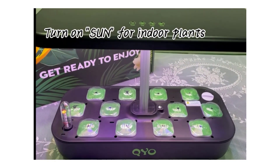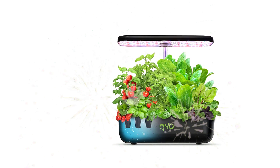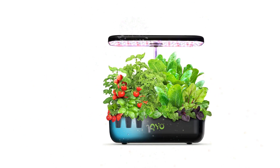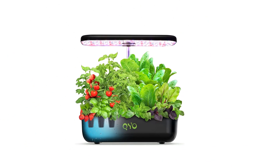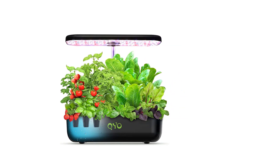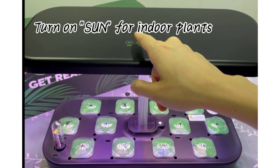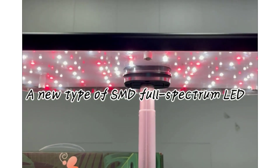The advanced deep flow technique is applied for the hydroponic garden, with a professional water pump running every 30 minutes for regular water flow, creating a stable ecosystem for roots. This delivers enough oxygen and nutrients to the roots, making plants grow faster and healthier, while the pump operates with extremely low noise.